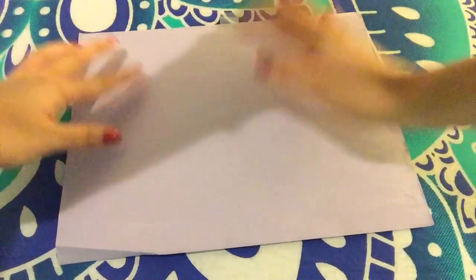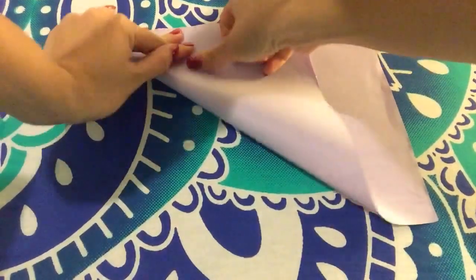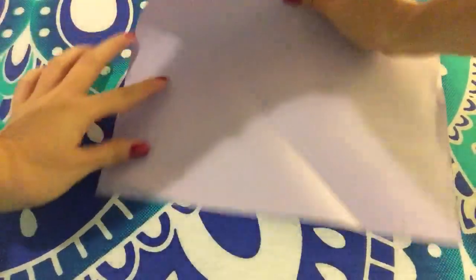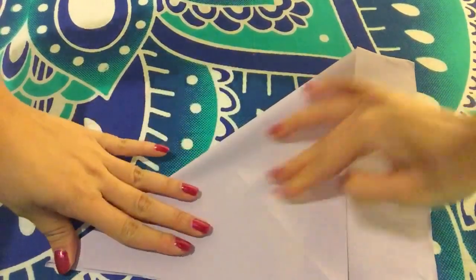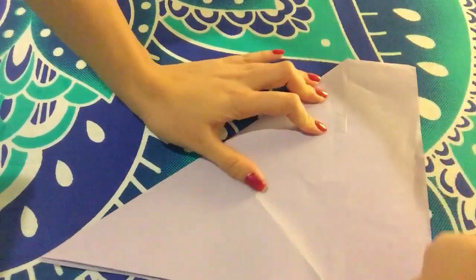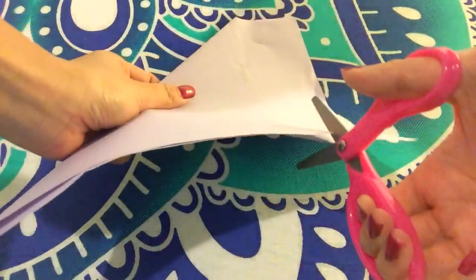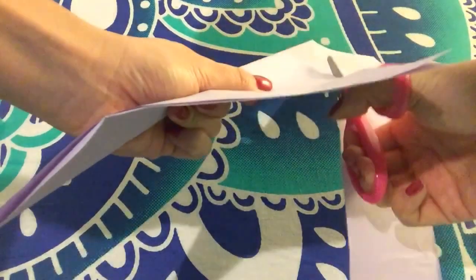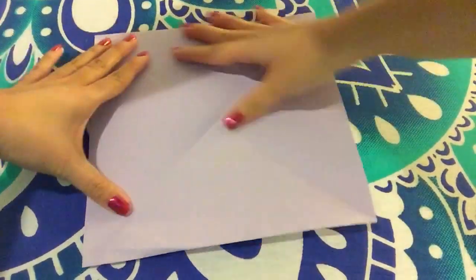So you're going to take this sheet of paper and we need to make it into a square. Let's try to remember what we made when we made origami. You take this part, fold it like that, and you take the bottom part and fold it like this. When you are done, you see this extra piece right here — you're going to take that and cut it, so that way our rectangular paper turns into a square instead. Remember, a square is when all four sides are equal.